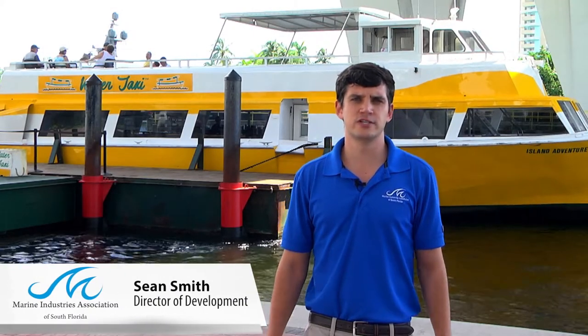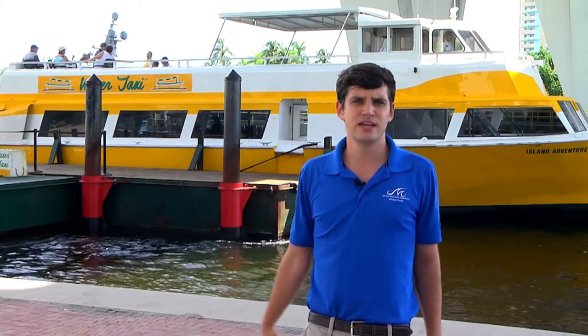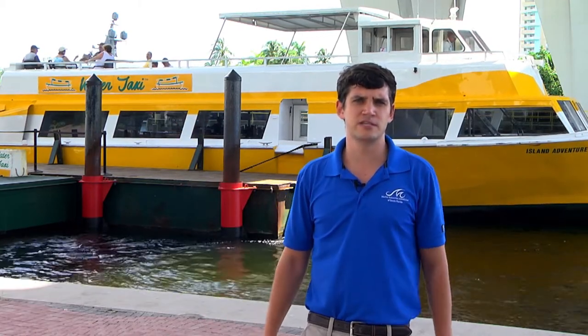Hey, I'm Sean Smith with the Marine Industry Association of South Florida, and this is Salty Jobs. Today we're going to be visiting one of our marine industry companies, so follow me.